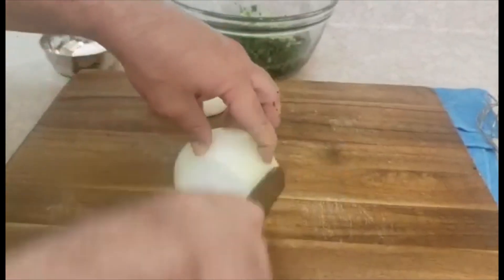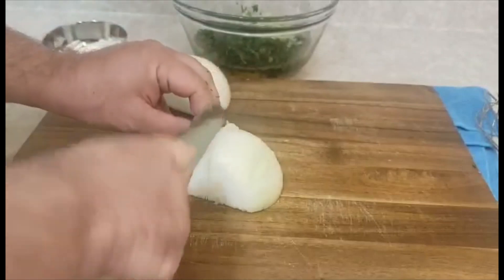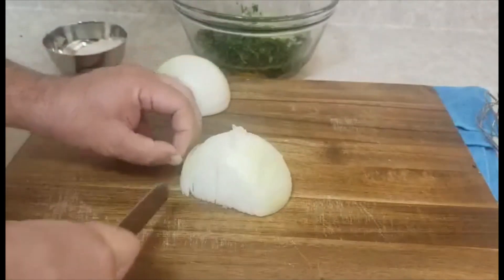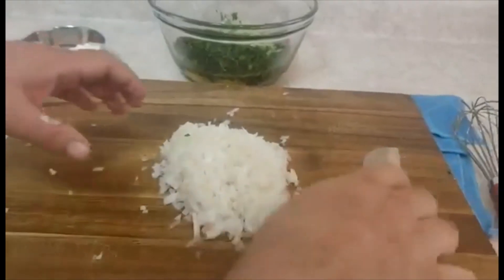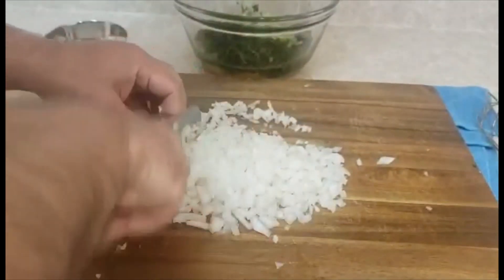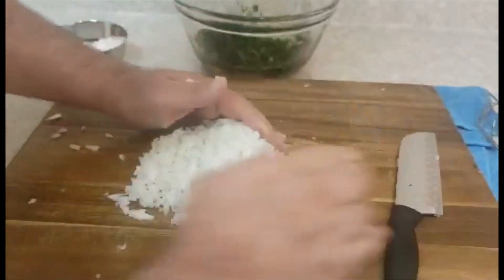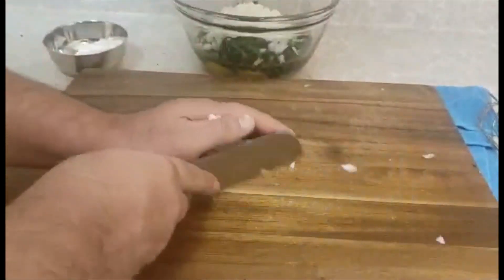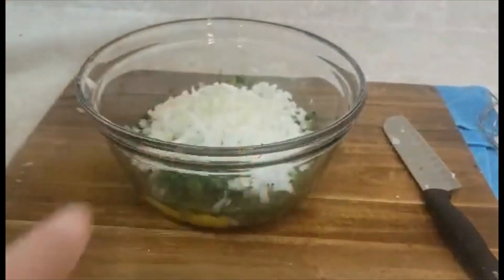Next I will make a very fine onion. As you see, the onion must be very fine. I will add them here.